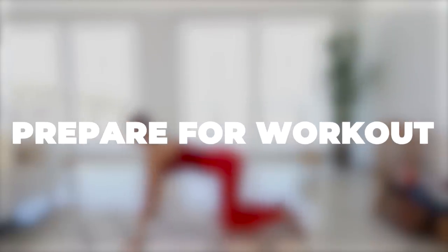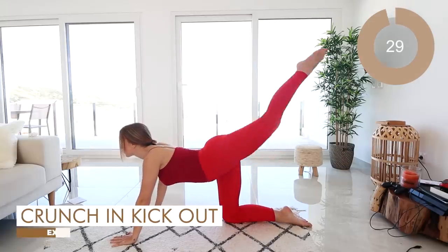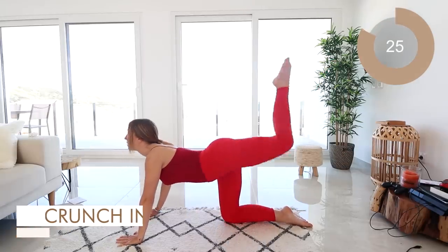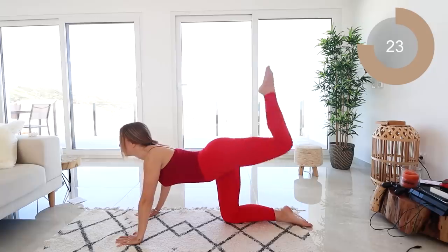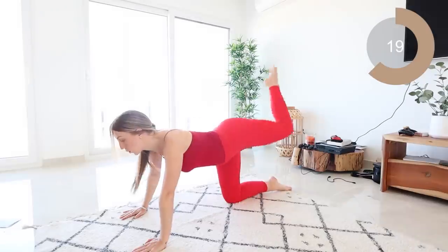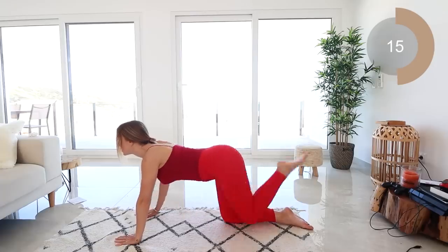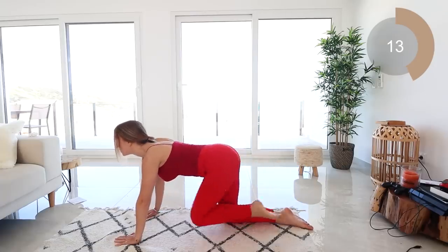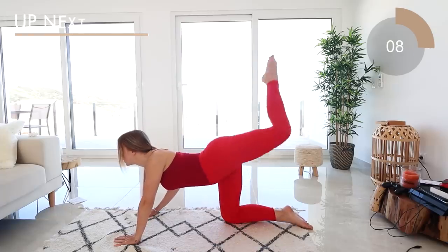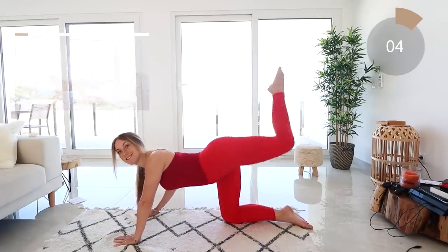For the first move you're going to be on all fours. You're going to bring one knee in towards your chest — crunch — and then kick it out straight behind you. Make sure everything is nice and straight. Crunch in and exhale, then kick back with a nice pointed toe. Make sure you're really squeezing that glute as your leg goes up.